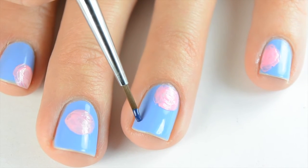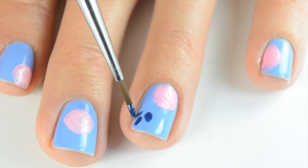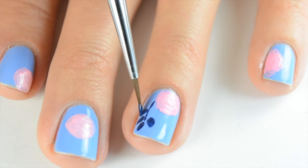Then I'm going to come in with navy blue and make a leaf pattern up the side of my nail, and then a stem going down the center. I'll have a list of the brushes and polishes I use down below with links so that you can see which products I'm using.